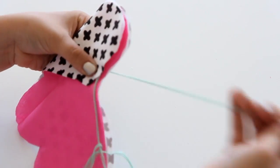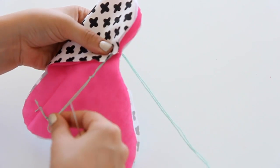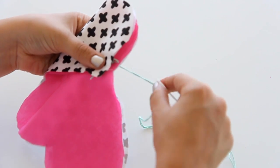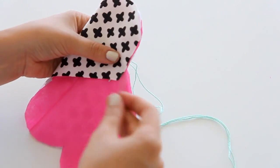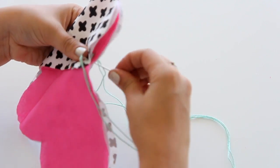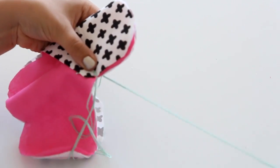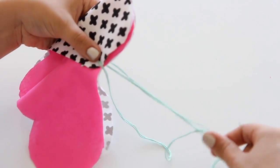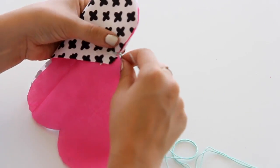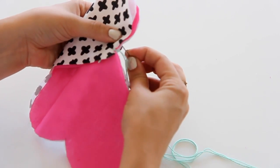Start by going through the bottom layer and pulling it through so your double knot is sandwiched between the two pieces and is hidden on the inside. Then we're going to want to go through the top and do one stitch. Next, go through the bottom and as you pull through, loop it underneath.